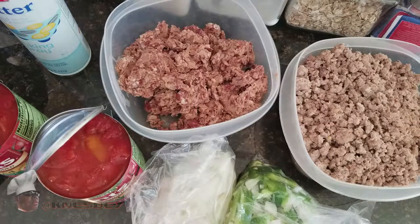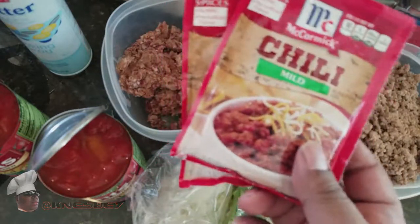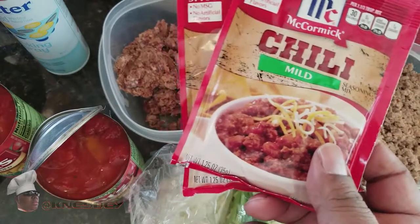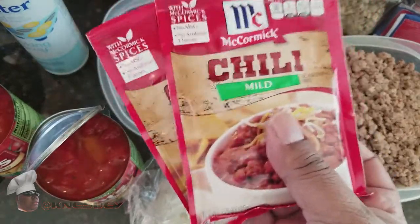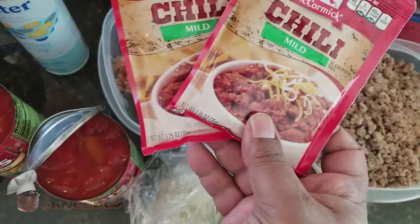Your chili flavoring — now I'm cheating here. I could go through a laundry list of all the spices to get the chili flavor, but this packet is basically all those ingredients in one. I'm using two pounds of meat and the ratio is one packet per pound, so that's why I need two packets.